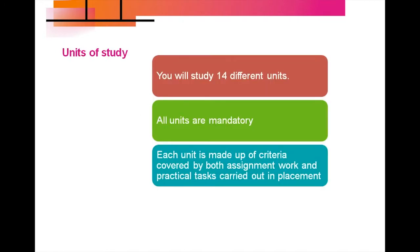You will study 14 different units within the course throughout the one year. All units are mandatory and there are no exams — everything is assessed and graded by your teachers. Each unit is made up of criteria covered by both assignment work and practical tasks carried out in placement.